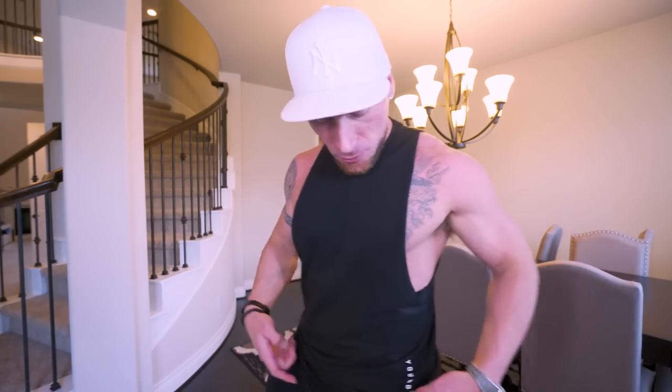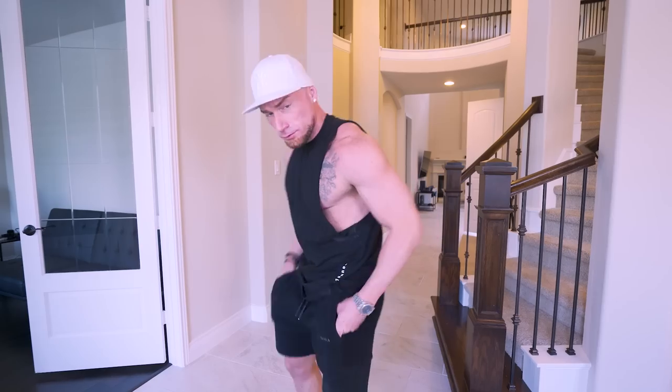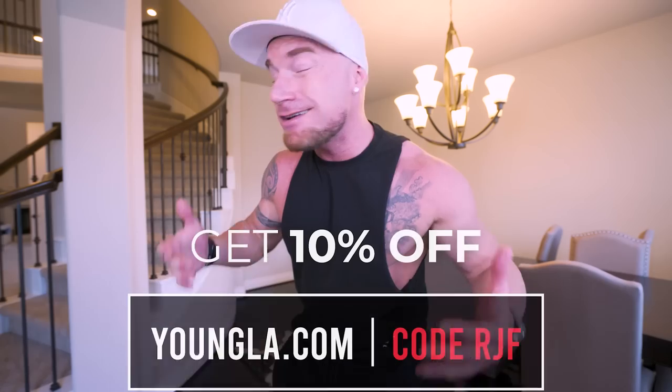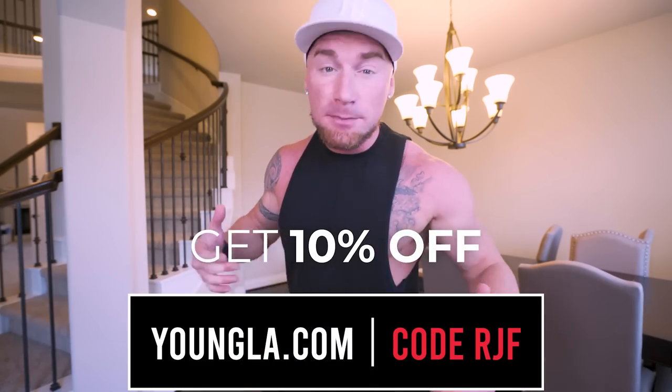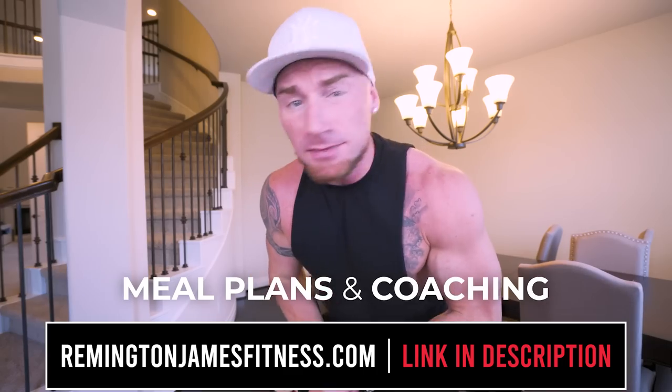A quick shout out to the apparel sponsor of the channel, Young LA — I'm rocking one of their cut-off tees and the polar fleece shorts, which are some of the most comfortable shorts I've ever purchased. Everything I wear in these videos is Young LA. Visit youngla.com and use my code RJF to save money, support the channel, and look stylish while you do it. Thanks for hanging out — thumbs up, comment down below, subscribe if you haven't, and I'll see every one of you in the next video.